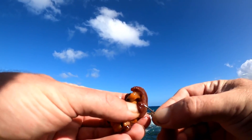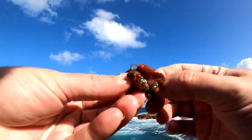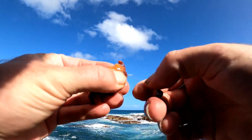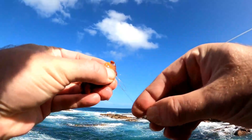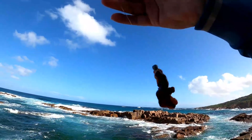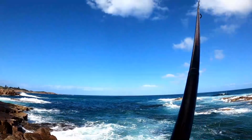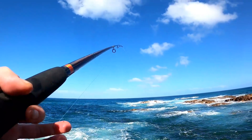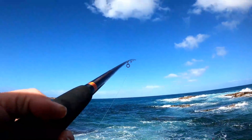Alright, let's get a bait out there. There's no real good way to put this cunjevoi on — just get it on the hook, put a half hitch around it. It's starting to get windy. Every time I go fishing it gets windy — just my luck.